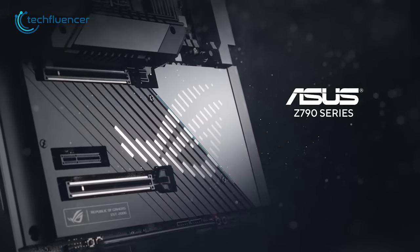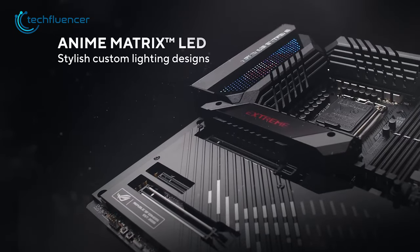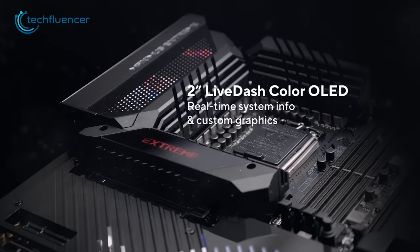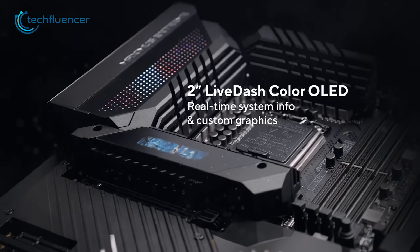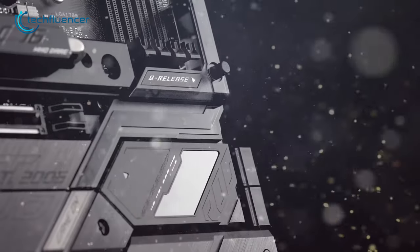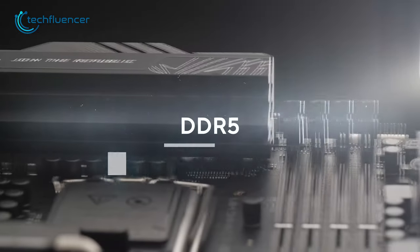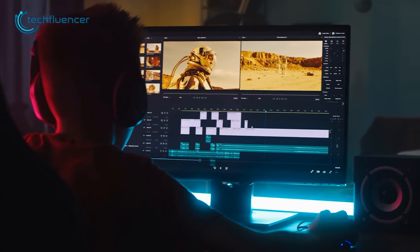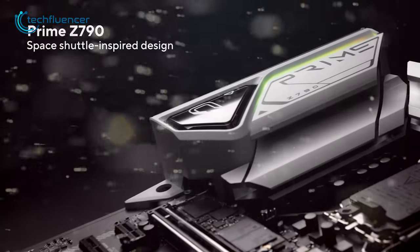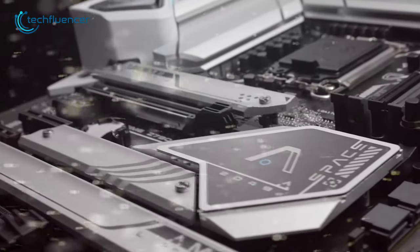And then we have the Asus Prime Z790M Plus D4, a DDR4 motherboard that offers impressive features in a small form factor. One of the standout features is its unique stylish design, which sets it apart from other Mini-ITX motherboards on the market. The motherboard supports up to 5,333 MHz of RAM frequency, providing decent performance for demanding applications. Additionally, it has a VRM heatsink in crucial zones, which helps to keep the motherboard cool even under heavy loads.